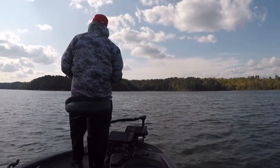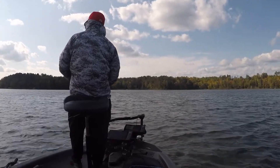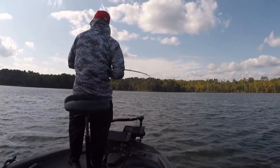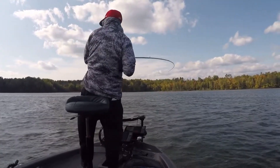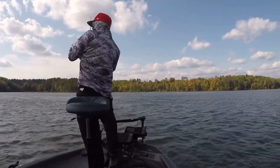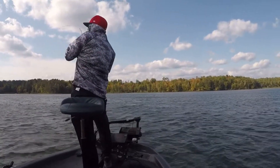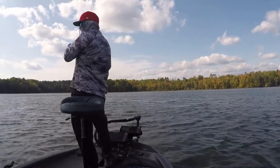It was blowing crazy, and it wasn't fast and furious out there like it was on the jig. I caught three on the jig - bam, bam, bam. And then with the crankbait, I kind of had to work the area. I had to circle around it a few times and hit them from different angles. And it paid off - caught a bunch of really nice ones.